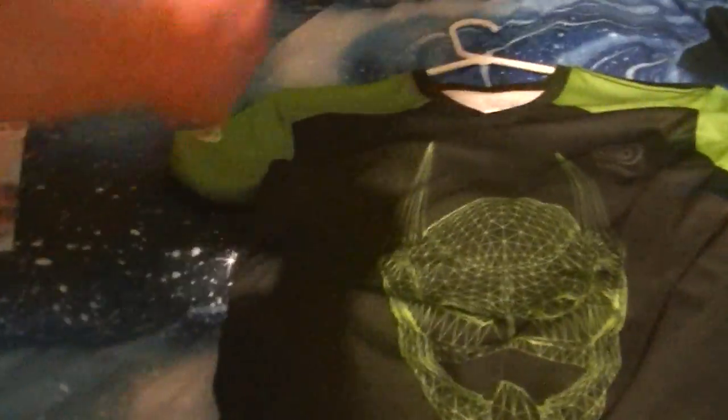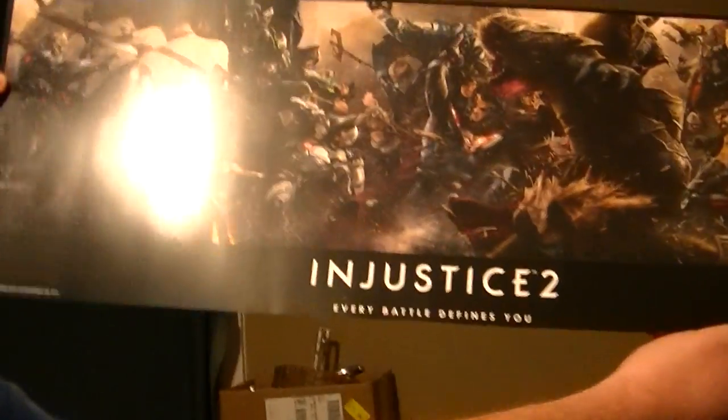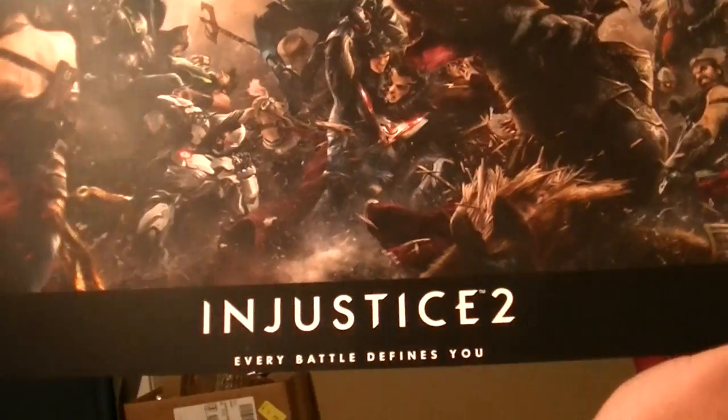And here's your Injustice 2 poster — it's a GameStop exclusive. Don't go as fast.